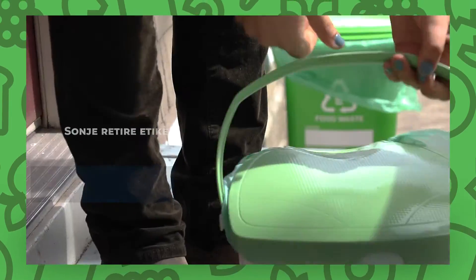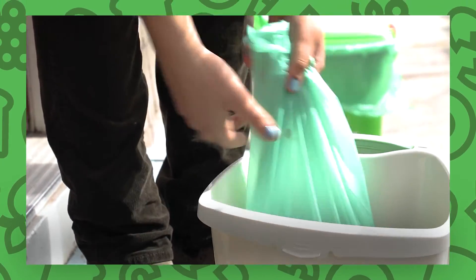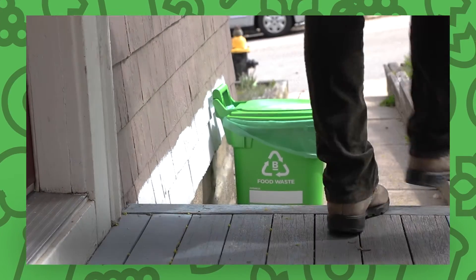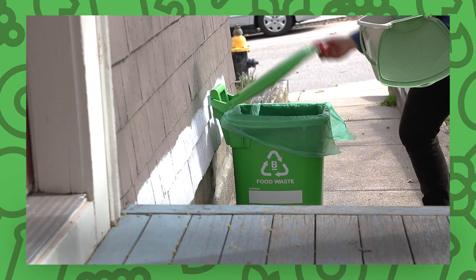Bring your food scraps outside to your curbside bin every day and be sure to clean your kitchen container regularly. When you bring your curbside bin out for collection, place it on the sidewalk and make sure it is not blocked by other bins or trees.